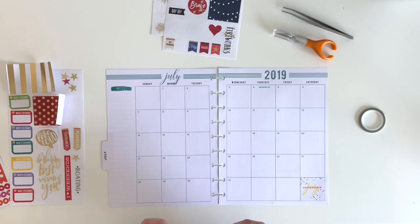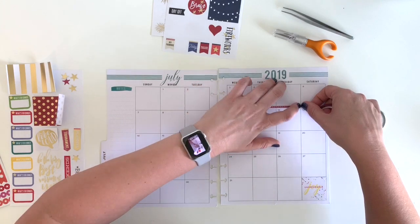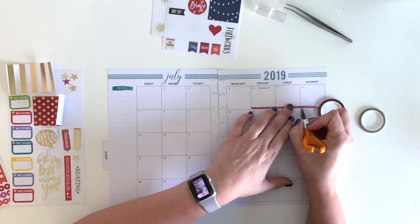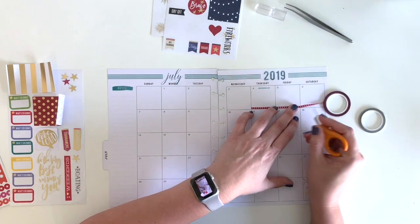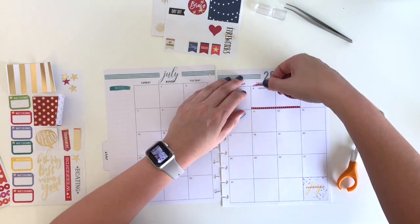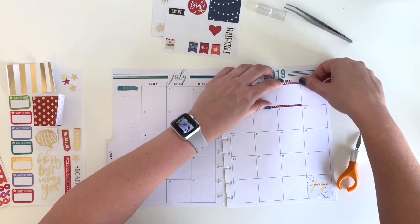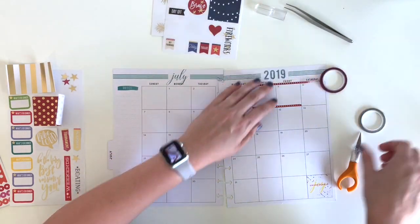Here I'm going to map out the days that we're going up north for the 4th of July and my niece's birthday. I'm using this red and silver star washi tape — how much more festive can you get? So I'm mapping out those two days.